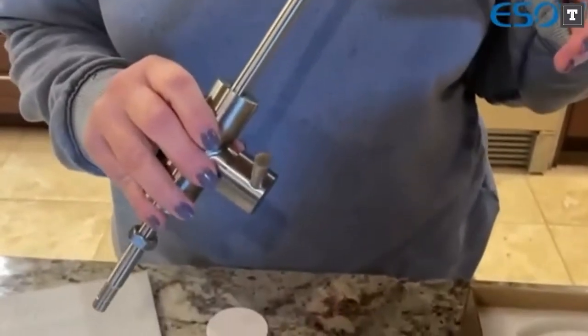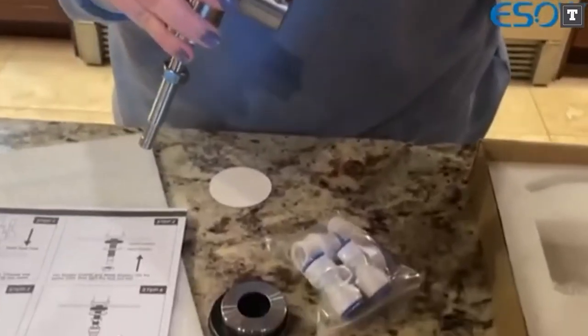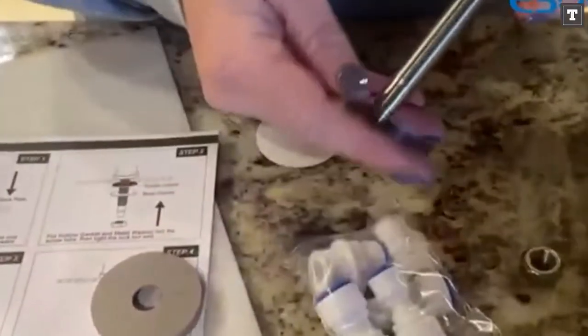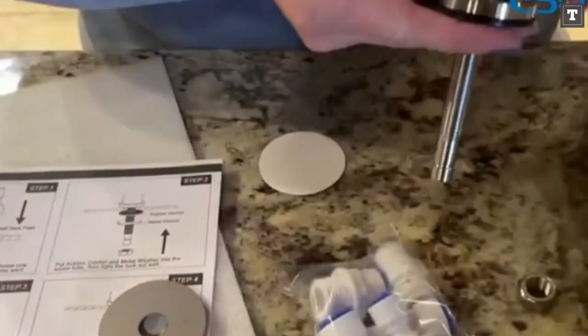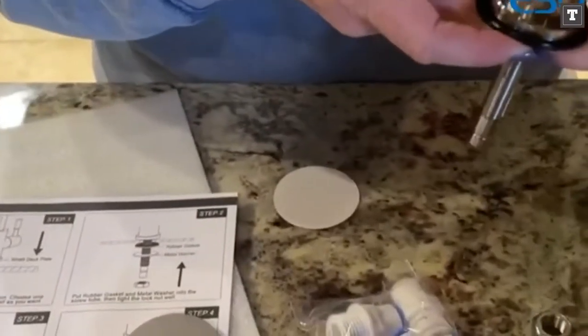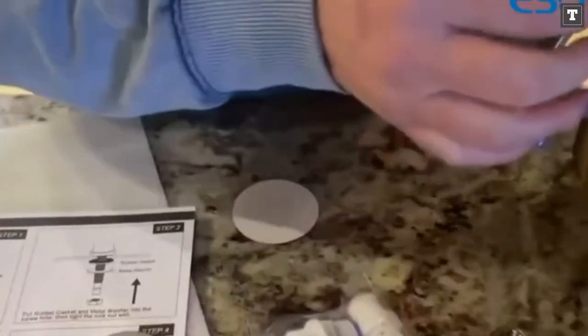And that's where this filter falls short. When we first connected this filter to our sink, we observed that our regular sink flow had become inconsistent. Our water was spraying all over the place and making a mess when we used the regular faucet. We ended up replacing the aerator on the filter with the one that came with our faucet, which mostly solved the problem.